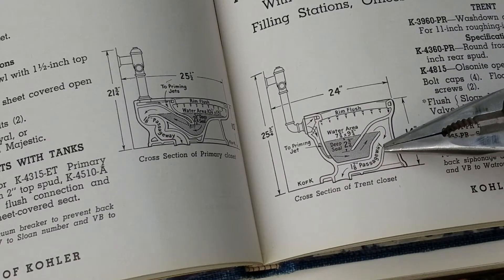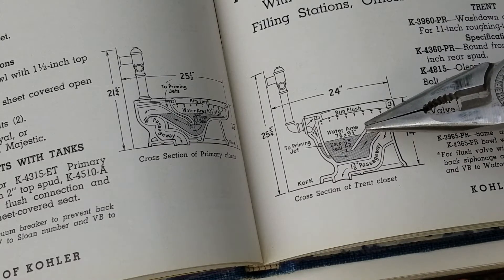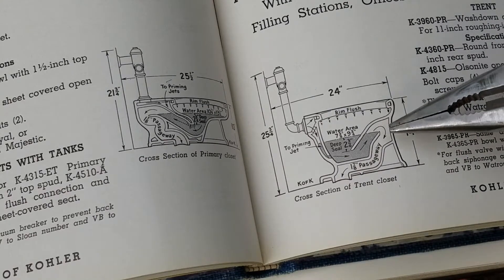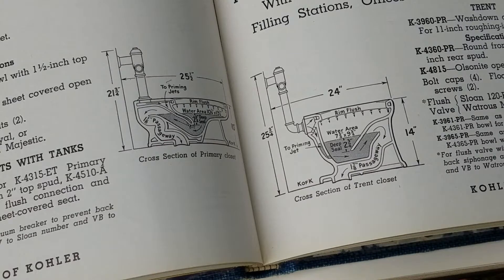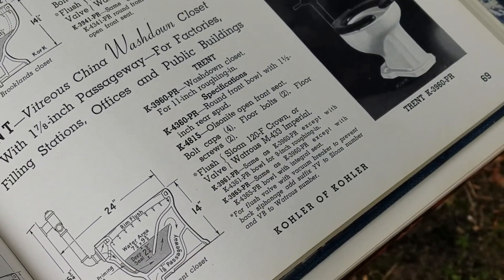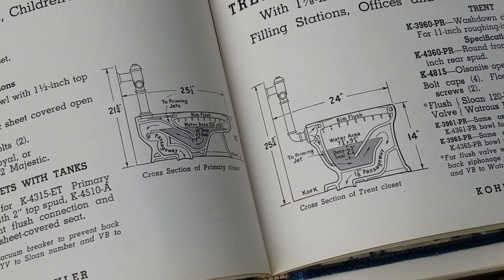What that means is that if there was any pressure coming up from the sewer, it wouldn't take a lot of pressure. It would be easier for pressure to bubble through this water, which can happen. There are cases where you can get pressure or suction in the sewer if the plumbing isn't working right. Back in the day, this forward trap toilet — your Trent — would have been considered the cheapest toilet you could get.